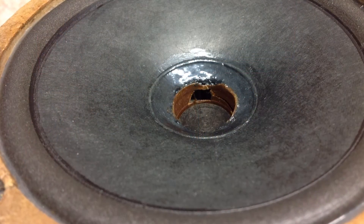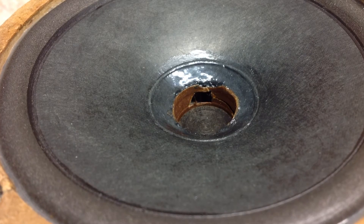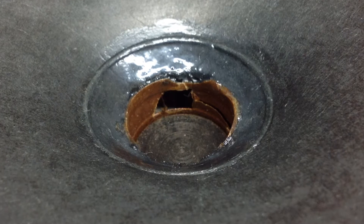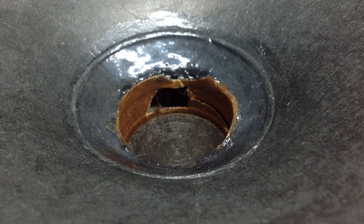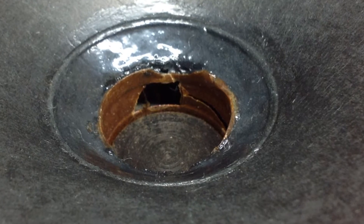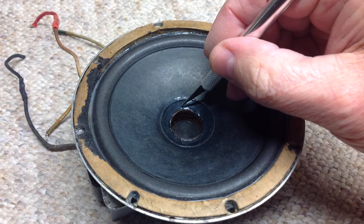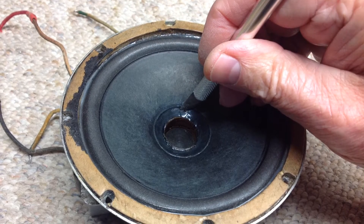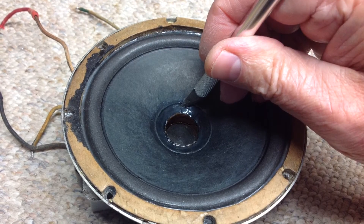Let's now take a look at the voice coil issue I created a few weeks back in my mitigation plan. Looking at the photos you can see the big hole in the voice coil that I created. Here I am trying to remove the speaker cone from the voice coil and get down and just take a look at the damage.